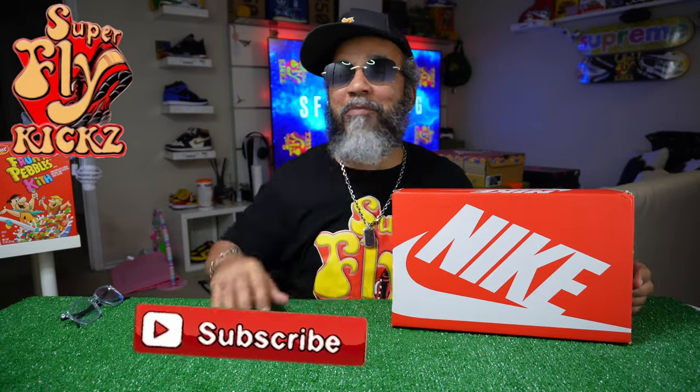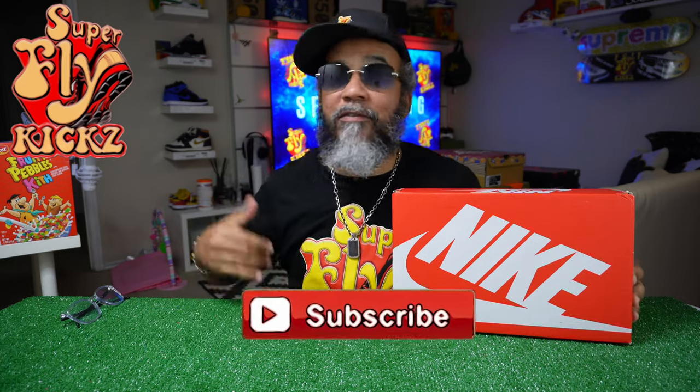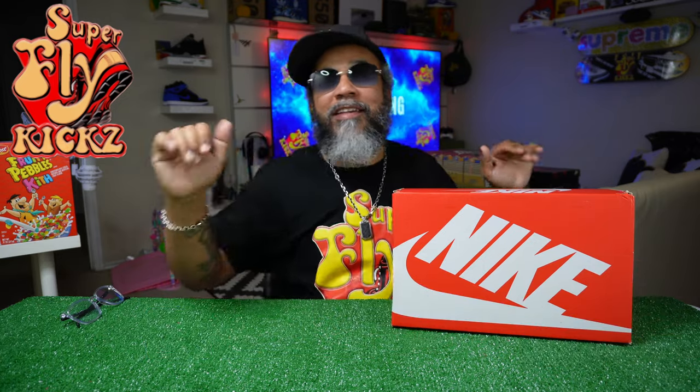If you're new to my channel, you may want to subscribe. Hang around for what I'm putting down — nothing but the latest and the greatest. Fly Gang, y'all rocking with your boy today. Flyway, smash that like button off the roof.